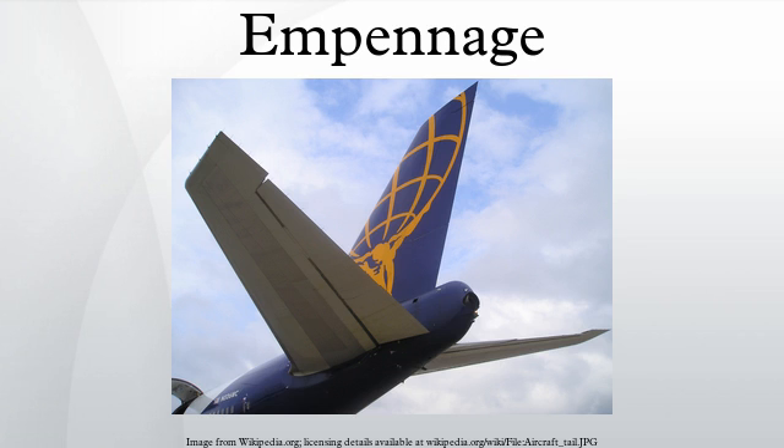The empennage consists of the entire tail assembly, including the fin, the tail plane, and the part of the fuselage to which these are attached. On an airliner, this would be all the flying and control surfaces behind the rear pressure bulkhead. The front, usually fixed section of the tail plane is called the horizontal stabilizer and is used to provide pitch stability.